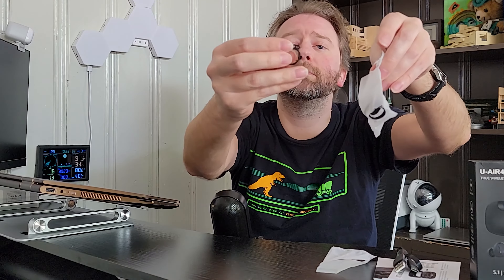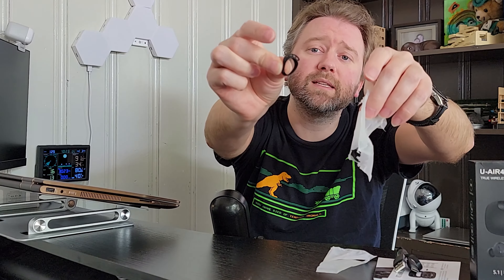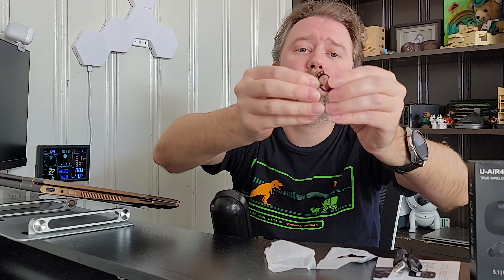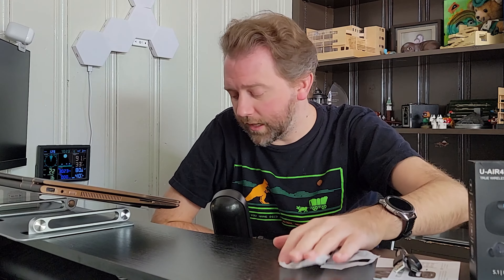And then similarly, you have another bag with the little winged part that fits in your ear. One of the nice things about these earbuds is that they have these little winged parts that kind of stabilize the earbuds in your ear. So if you have trouble with earbuds, this may work for you because it gives that extra little support, which I like.